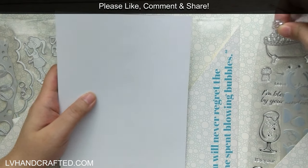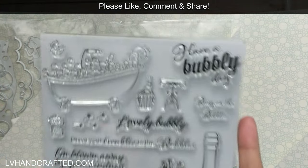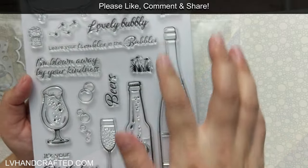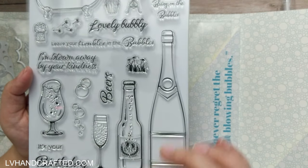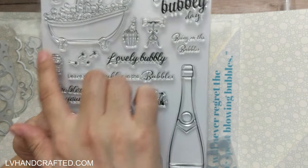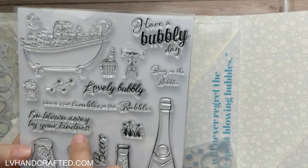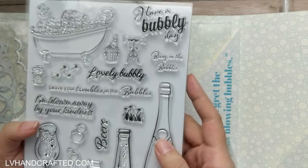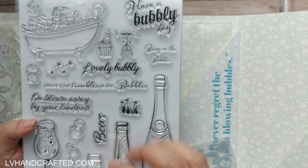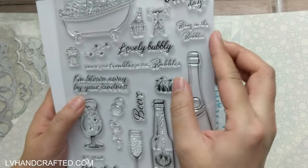Then we have a stamp set — an A5 stamp set. This will also kind of tell us a lot about the theme. You can already see there's somebody in the bath just enjoying and relaxing. Then we have a champagne beer bottle, some glasses, beer and champagne. Really lovely images — nice and big too. And some sentiments to go along with it — there are some really fun ones, all themed around the whole idea of bubbles. And then a lot of little stamps you can use to add little accents to your card.